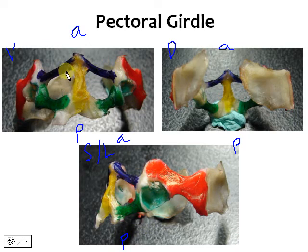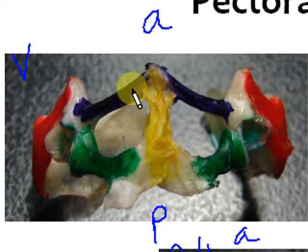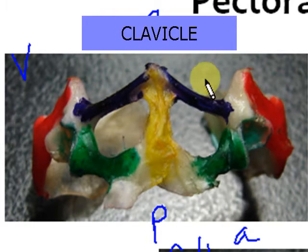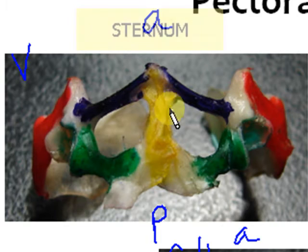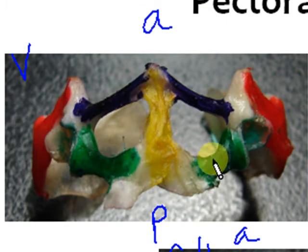Now let's discuss the parts. This blue section here would be your clavicle. This big bone here right at the center, which would be equivalent to the breast bone of the human — the name is actually the same, it's the sternum. These green bones here would be the coracoid. That's for the ventral view. And then the one in red would be your scapula.